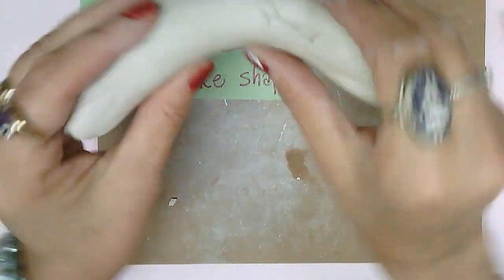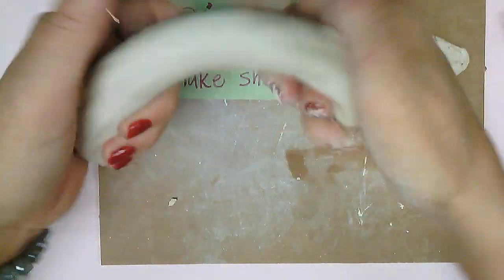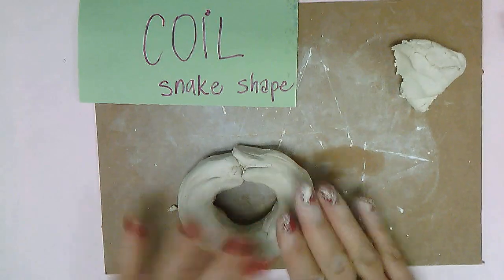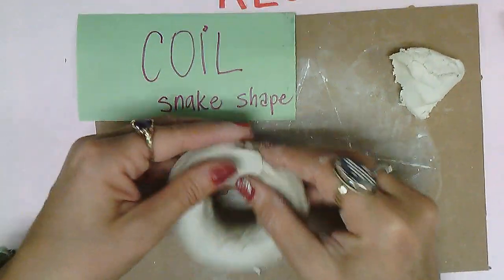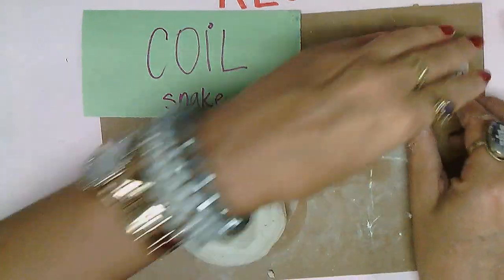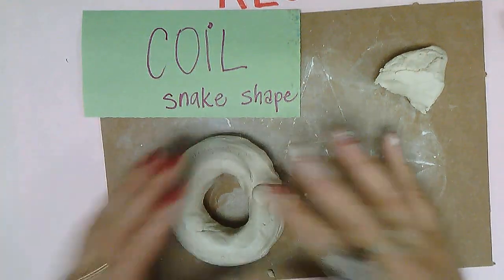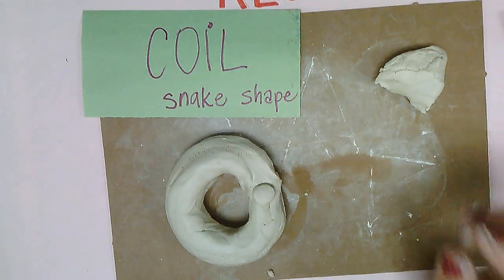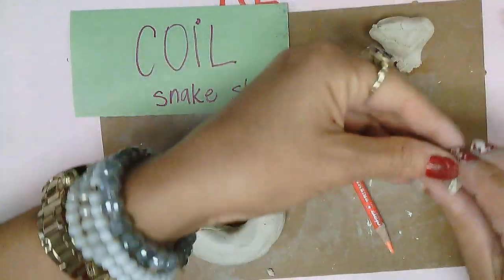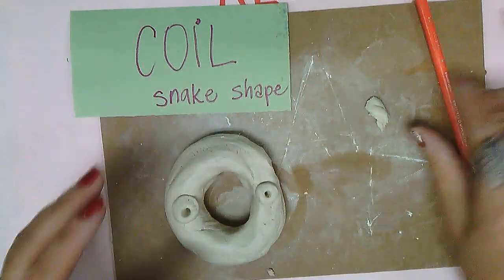For a perfect donut, you want to make a nice coil, go around, and then join the ends very carefully. You're going to bend it over and make it a little longer, making sure it's about the same width. When you join your pieces, you can take a little extra clay and maybe put a piece of strawberry on it. You can use your pencil to hide the seam. You can even give your donut little eyes — he's going to be a funny donut with a smiley face.